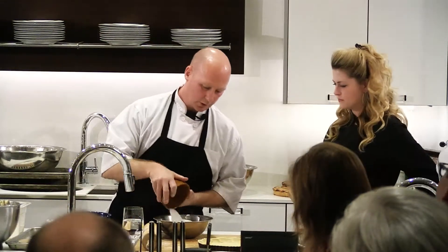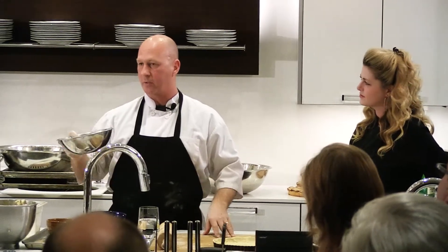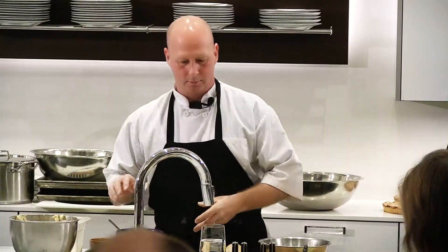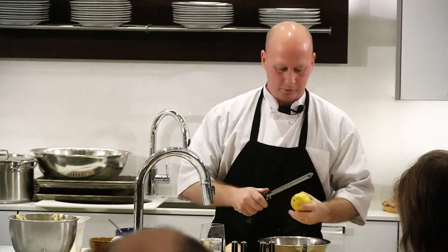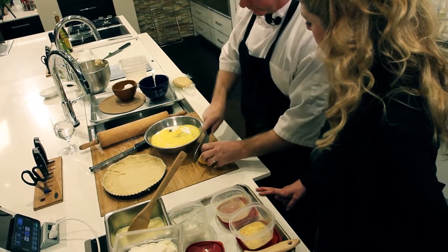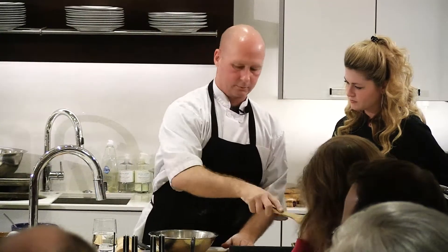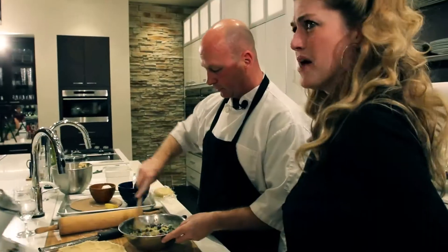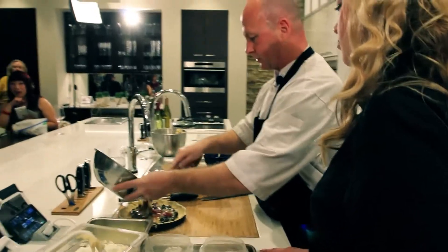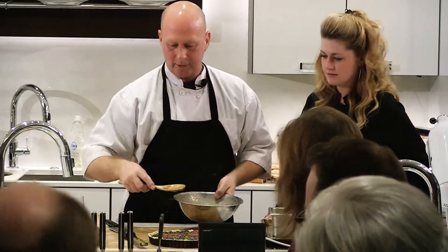For the filling: two cups of sugar, two cups of assorted berries — whatever seasonal berries we have at the market. I've got blueberries, raspberries, and blackberries. Four eggs — the eggs are simply a binder. A little lemon zest, and then I cut the lemon in half. Just stir this all together. Anyone in this room can do this. Once mixed, it goes right into the shell. You don't want to overfill — unless you really like cleaning ovens. Fill it a little over halfway.